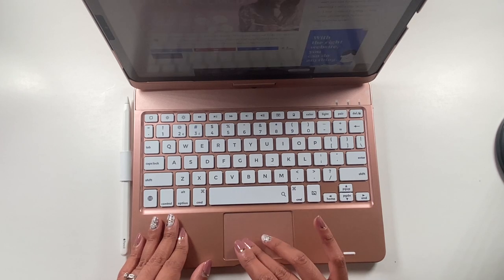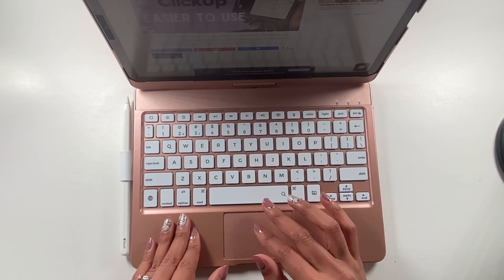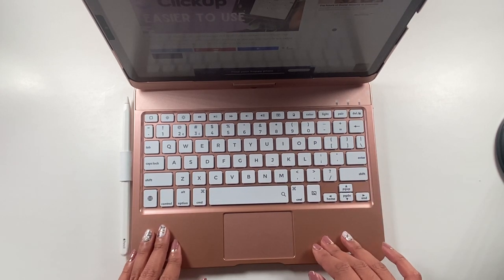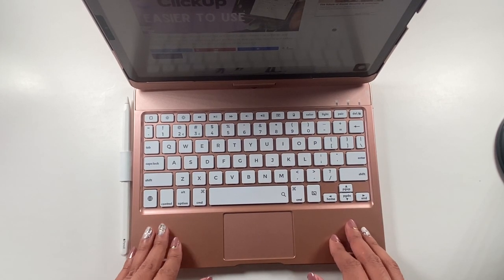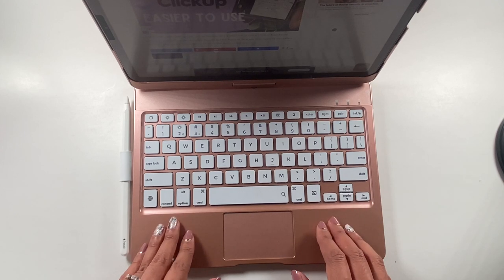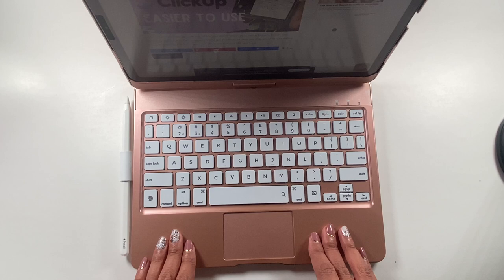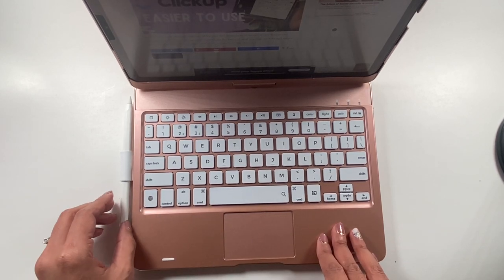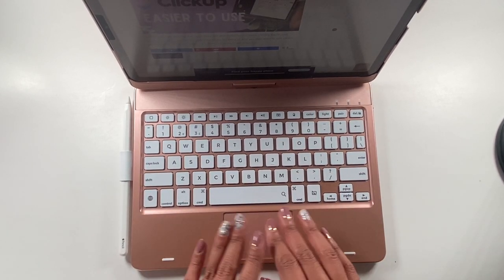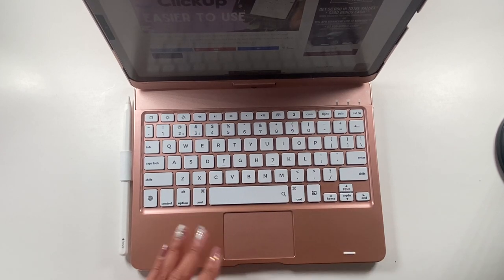I'm still learning how to use it, but I already feel like it's kind of making a difference. I hope you guys will check it out — I'll link it down below in the description box so you can see all the different kinds of iPads they have it for. They have different styles, ones without the touchpad, and they make it for a lot of different iPad generations. If you want to check it out, just click the link below.